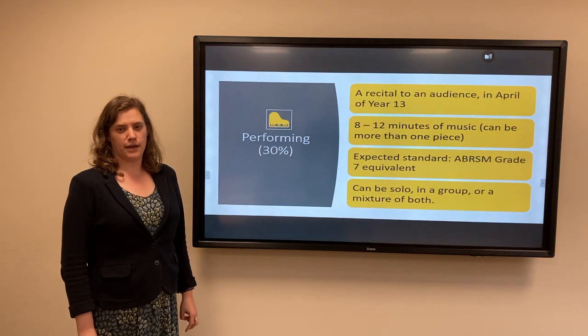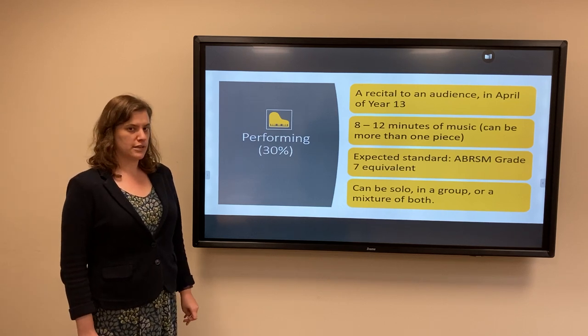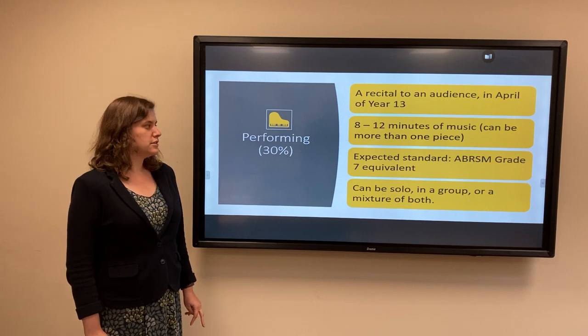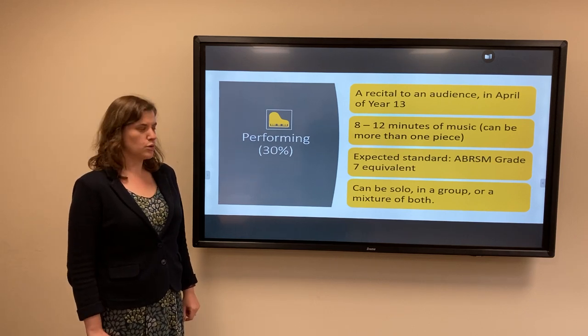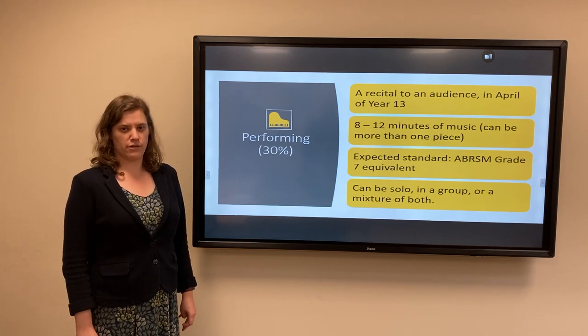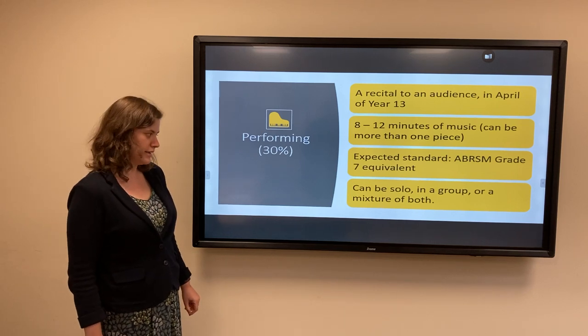Performing is assessed by a recital in April of Year 13, where you perform to an invited audience. You're required to play between 8 to 12 minutes of music, and that can be one piece or more than one piece. The expected minimum standard is around Grade 7 — you don't have to have done your Grade 7 exam, but around that level; Grade 8 is even better.